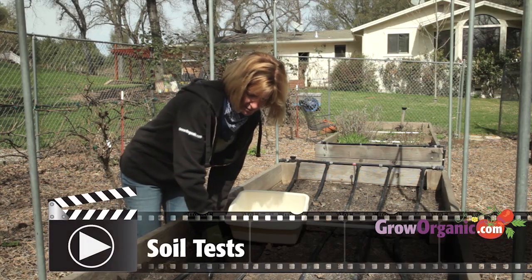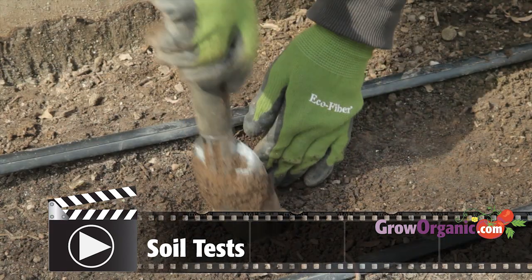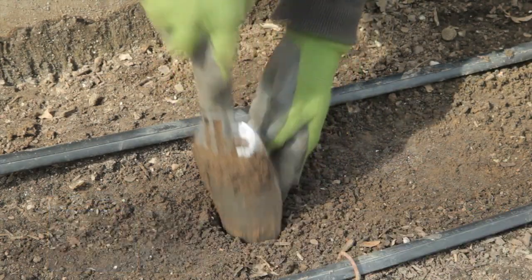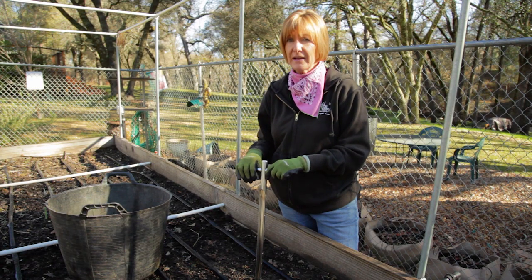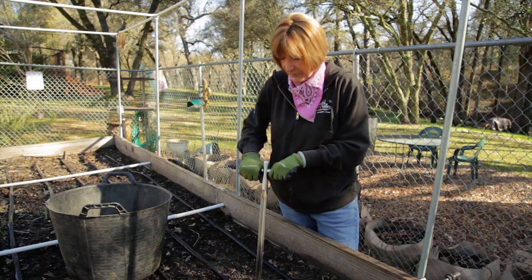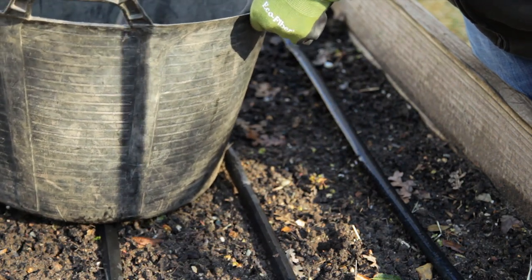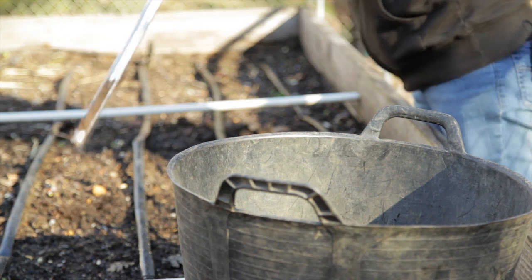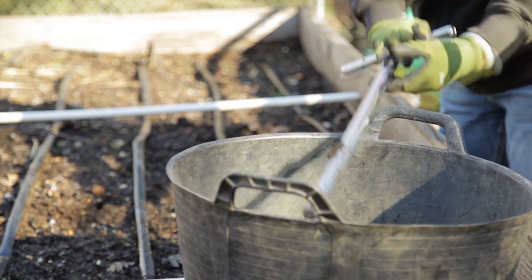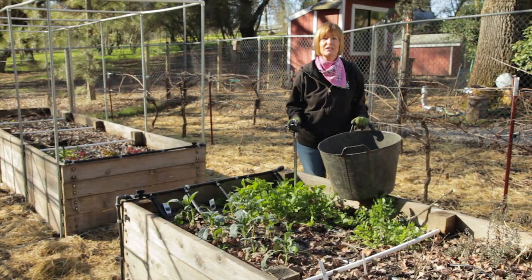For more information on taking a good soil sample and the type of testing a laboratory performs, check out our soil test video. Take several samples from a single area and go down about 6 to 8 inches in depth. Then mix the samples together. Avoid touching the soil with your bare hands. Put the soil in a clean plastic, stainless steel, or paper container. Do a soil test for each distinct area in your garden.